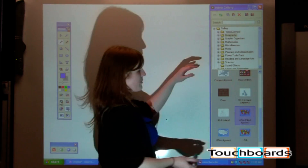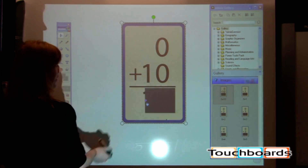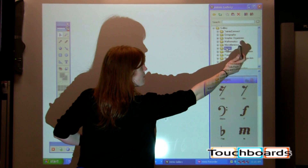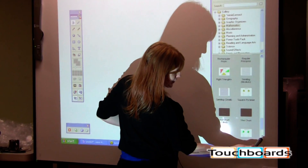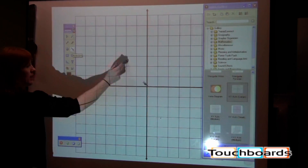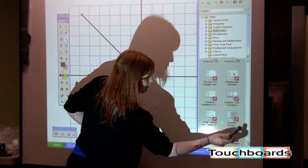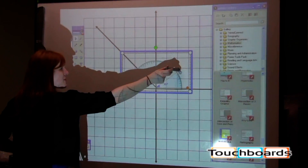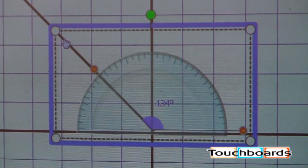Also in the gallery, we have different images that are movable and resizable. There are lots of different templates such as graph paper, things of that nature. So I can scroll through — maybe I want to bring up an XY axis and bring in a line. Now I can bring in a protractor here and have students come up and actually measure the angle of that line. So you have lots of different choices for how to use Mimeo.